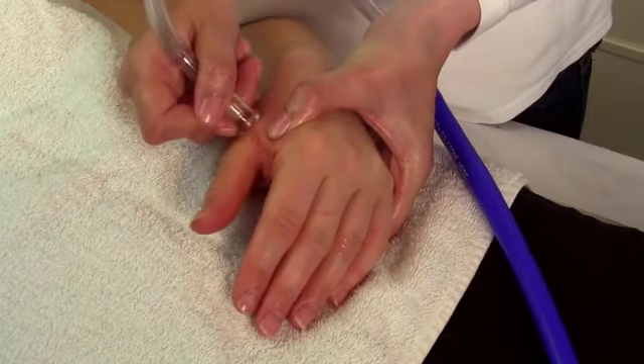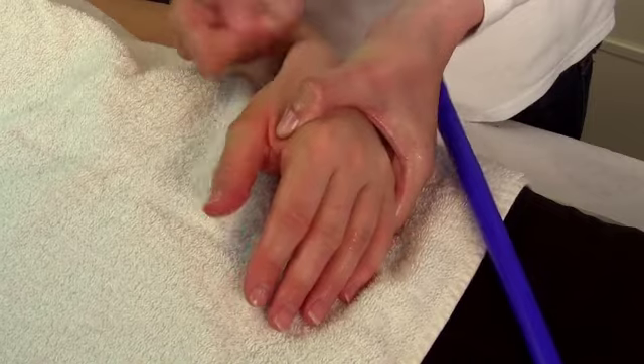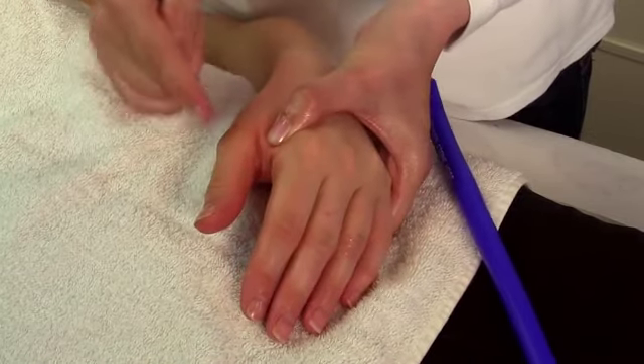Depending on what area you have pain, you will really know if it's more the joint or the muscle itself. Either of these two points being painful often indicates the joint is suffering.